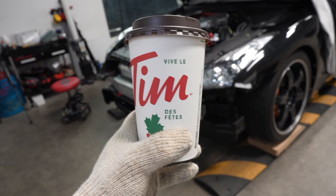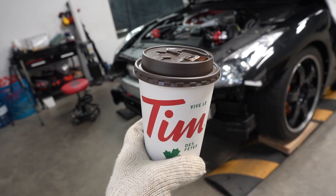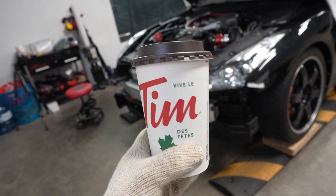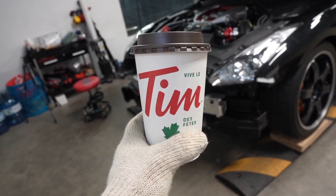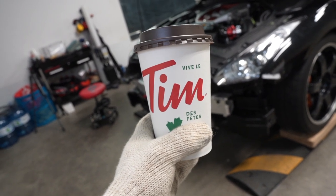Some days it's so sweet, some days it's so bland. Normally order a double double but the taste is not very consistent. But it's funny how we always order it and love it so much. What's going on you guys? Today we're going to work on the GTR.